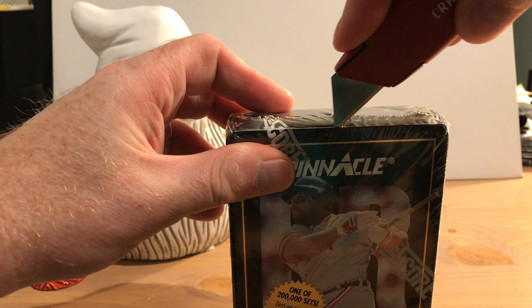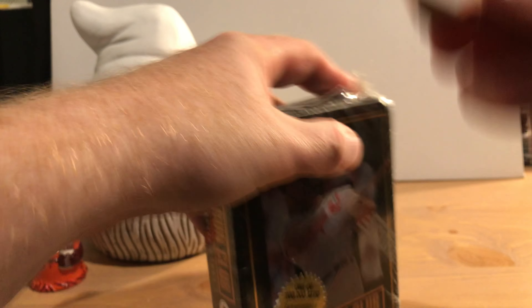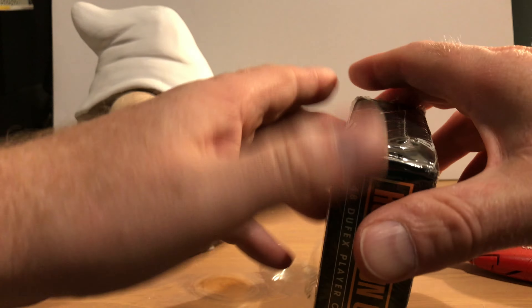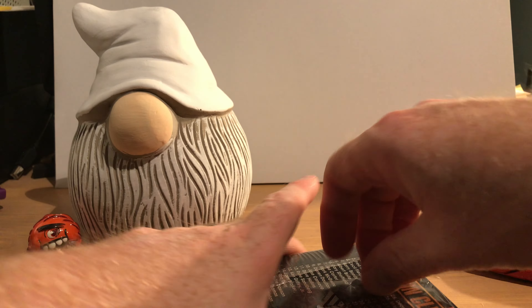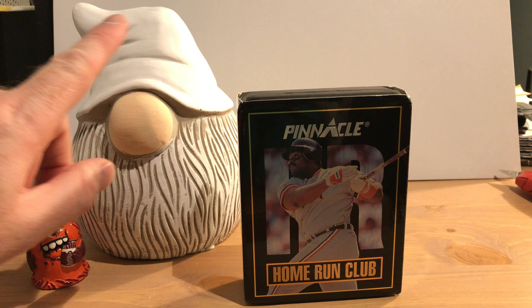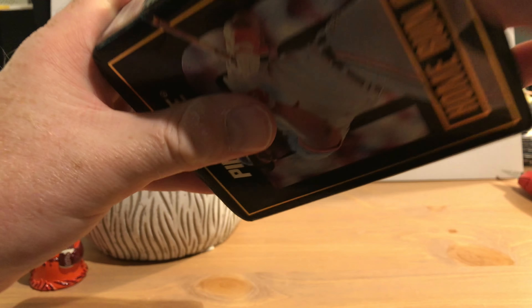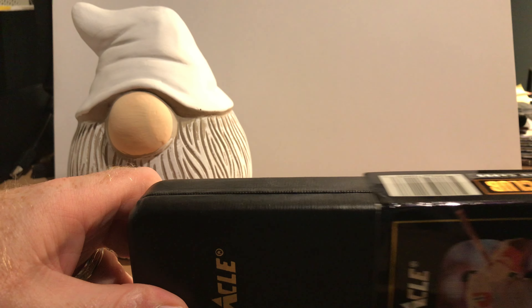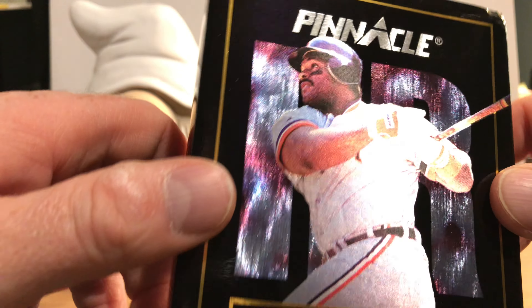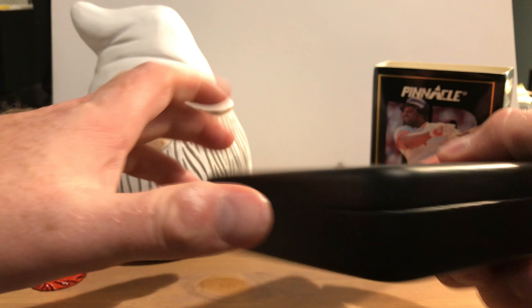We're having difficulties getting through this one — the plastic is kind of thick. All right, let's see if we can get things moving. Open up some baseball cards and cheer yourself up! This seems to be packaged in some kind of material — you can see a really cool shine on the front. It looks like it might be made out of leather or something.